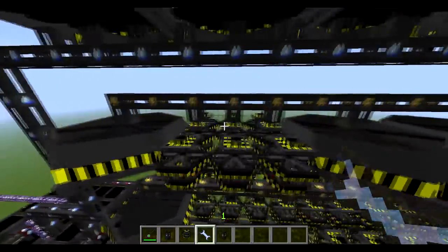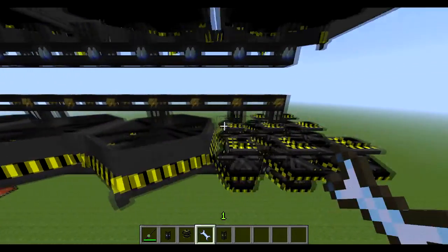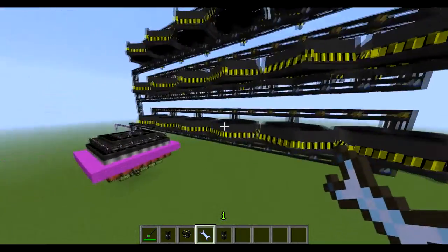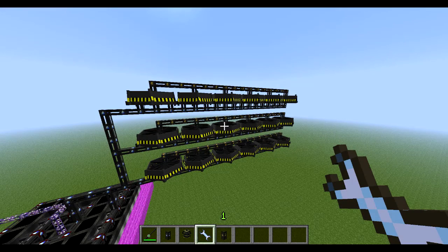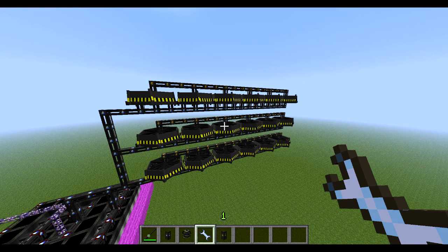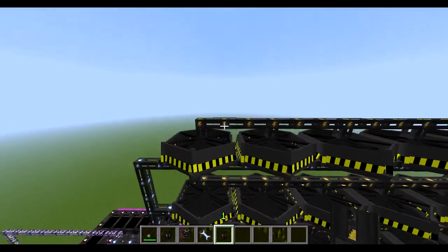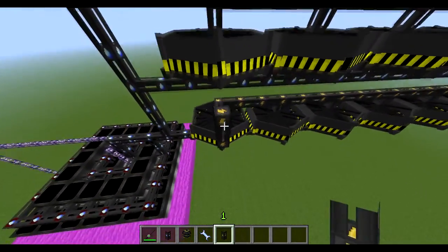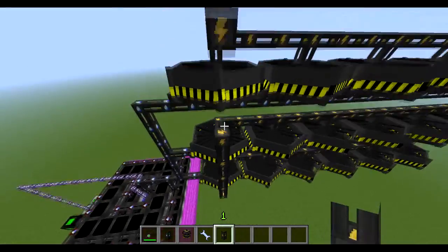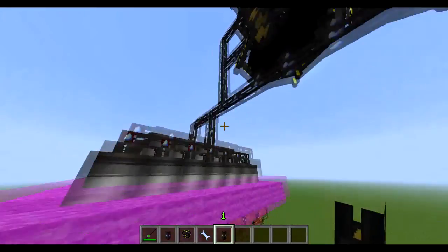If you count this up — I think it's 18 times 9, so we've got over 100 turbines there, which is pretty decent. Now you're just going to need to connect up your cables here so that it's all output into the same thing. Make sure not to make any infinite power loops here, because otherwise you will begin to lose some power, which is not what we want.